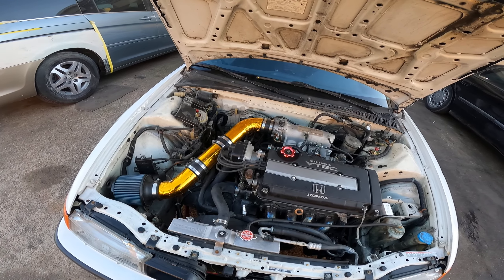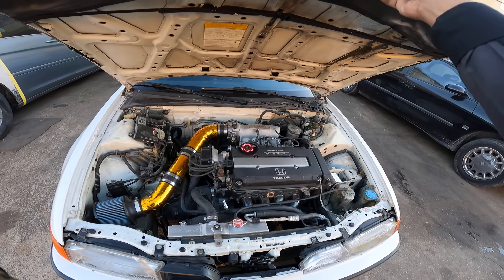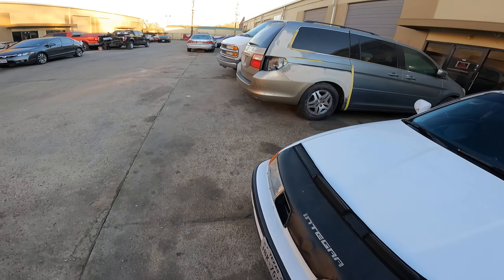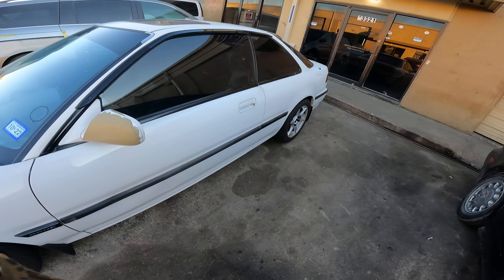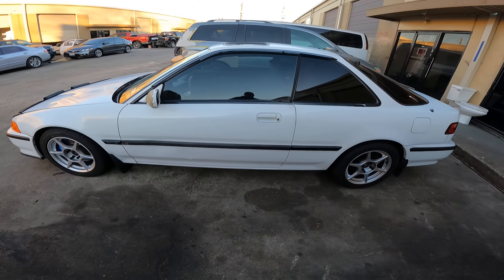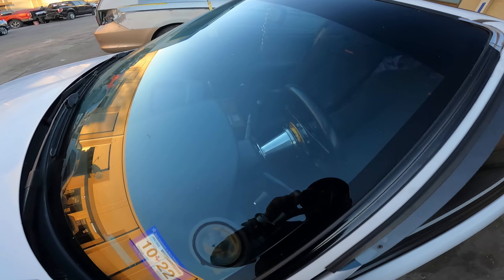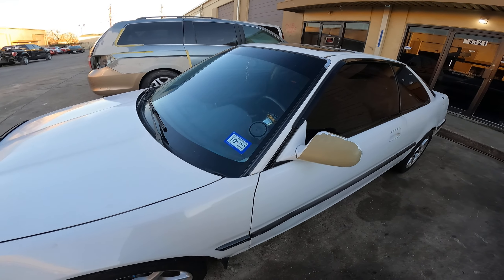Yeah guys, I finally got to see Gus's beautiful Integra. There's a way to close this hood - I always forget. He's got the quick release as well, I can see it there.